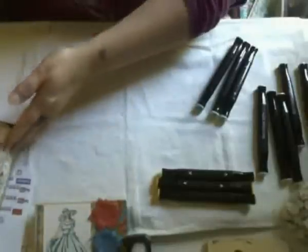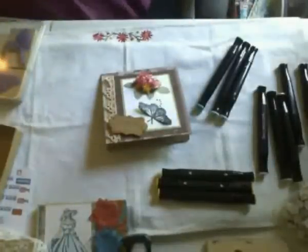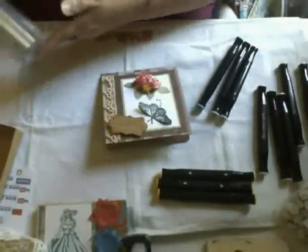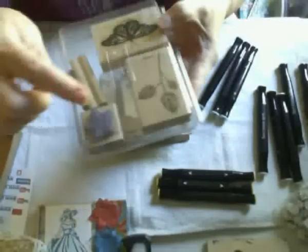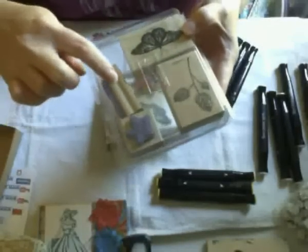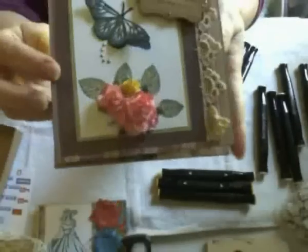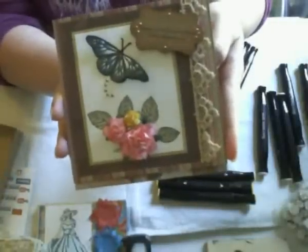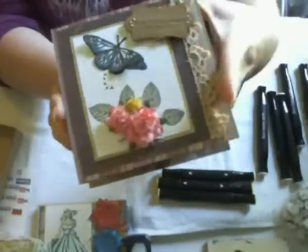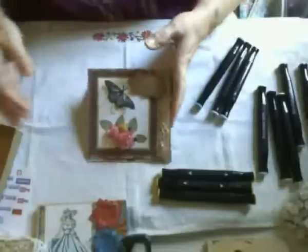Then I made this other card — I kind of stepped out of my zone here. I used an old Stampin' Up set with the butterfly and the leaves. It has a flower and the sentiment, but I didn't use the flower because I wanted to use a three-dimensional flower. I stamped the butterfly twice and fussy cut one out.